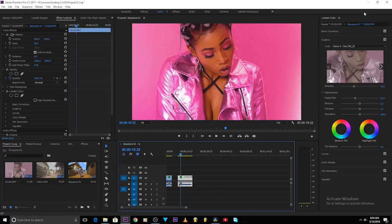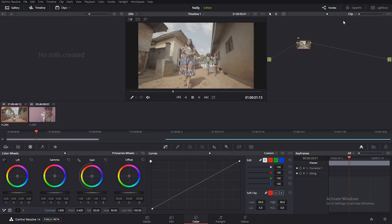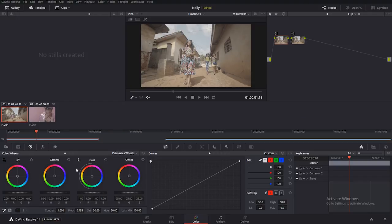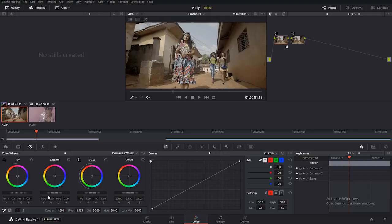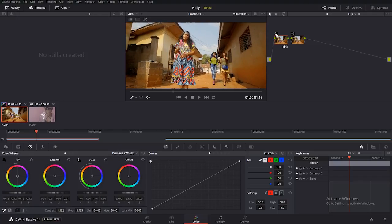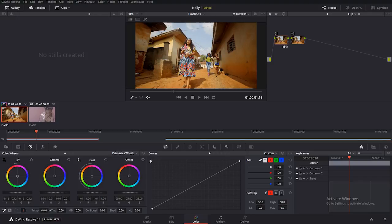DaVinci Resolve is very flexible for grading. In the color tab, you first create a node, then another node. In this first node I want to do the same thing — basic color correction: creating contrast. I'll take down the lift, bring the gamma up a little, adjust the gain, add saturation up to 100. You can see how with just one node we have something to work with. Adjust white balance — take the temperature down because it's too yellowish. This is my primary color correction.